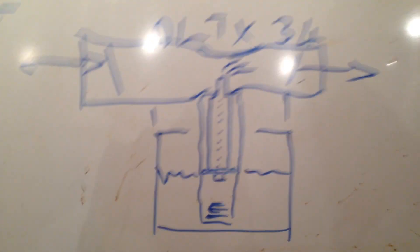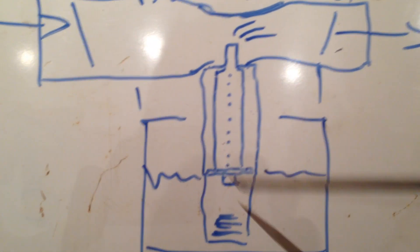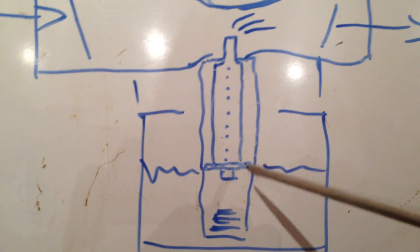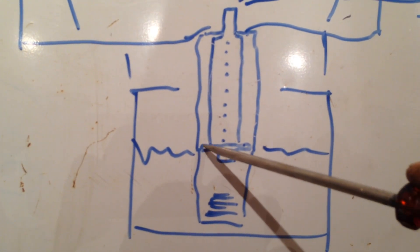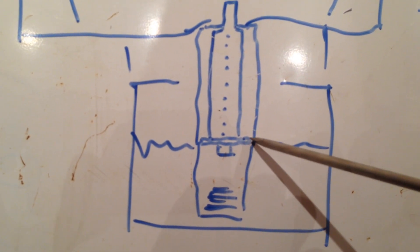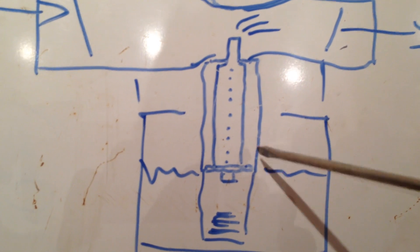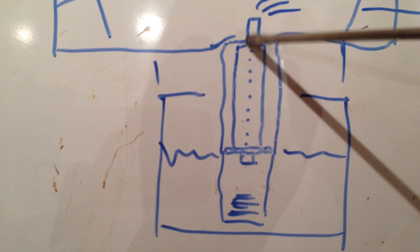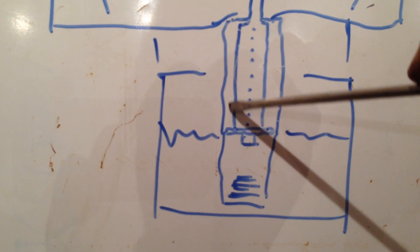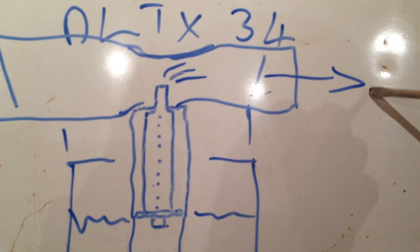I've drawn a picture here on the whiteboard — there's the nozzle, there's the tube that it sits in, and as I say it was badly pitted in this area here where the nozzle sits. What's been happening is it's not got a very good seal at this point, and it's pulling excess fuel up past it and into the engine through the carburetor.